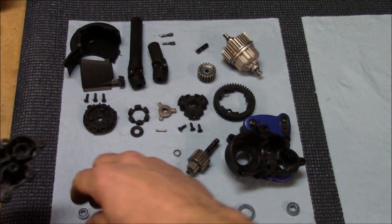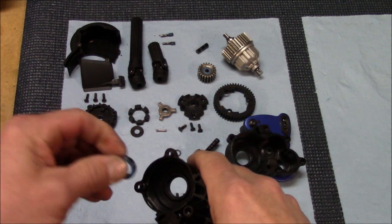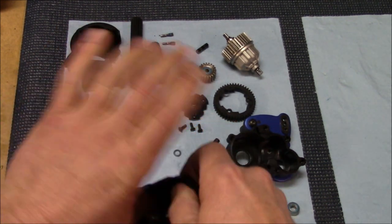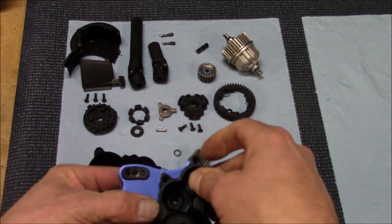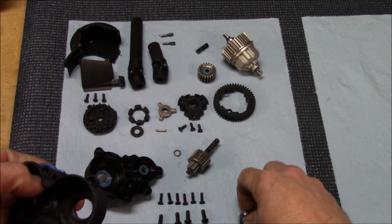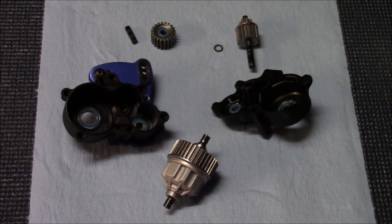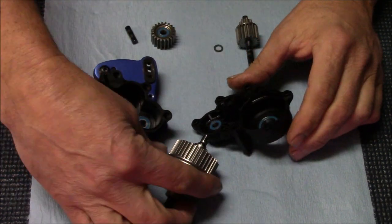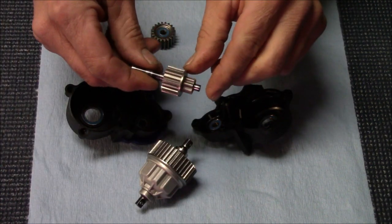Now let's start reassembling the outer housing. Take your bearings and pop them right back into the housing — they go in real easy. Make sure your bearings feel good and are nicely lubed up. Move over to the other side and drop the bearings in here, including the one for the input shaft.